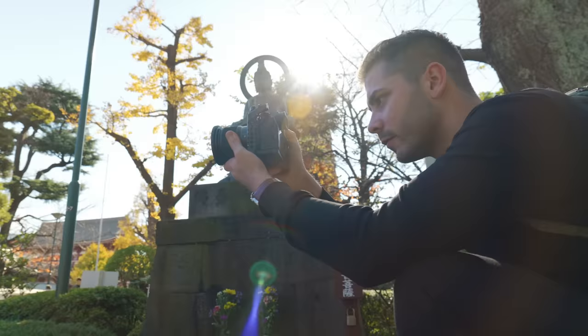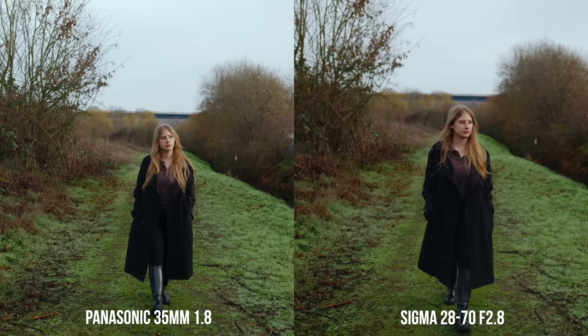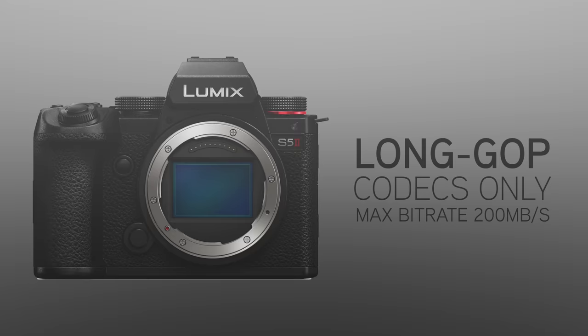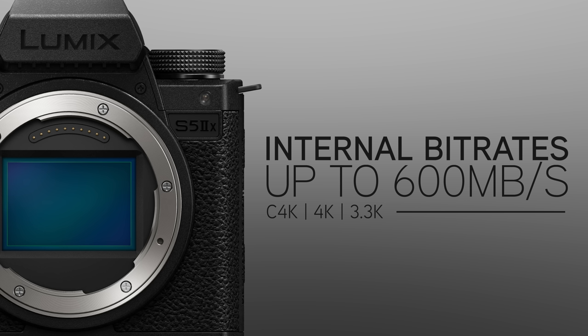The S5 IIX will have the new phase hybrid tech AF system that I've tested extensively with the S5 II — it is honestly nothing short of incredible. The biggest difference between the two cameras is the recording options for video shooters. With the S5 IIX you'll have all-intra codecs for Cinema 4K, 4K, 3.3K, and Full HD, whereas the S5 II only features long-GOP codecs internally with a max bitrate of 200 megabits per second. The S5 IIX will let you shoot at bitrates up to 600 megabits per second internally in Cinema 4K, 4K, and 3.3K using the all-intra codecs.